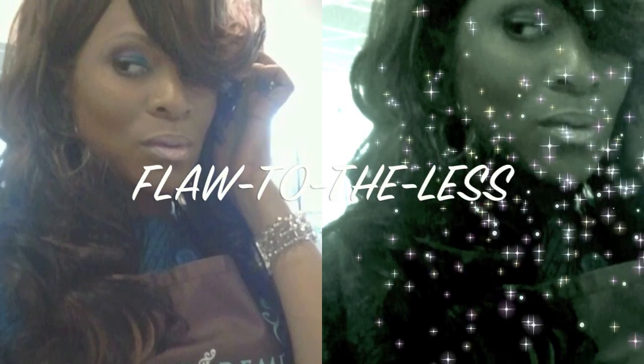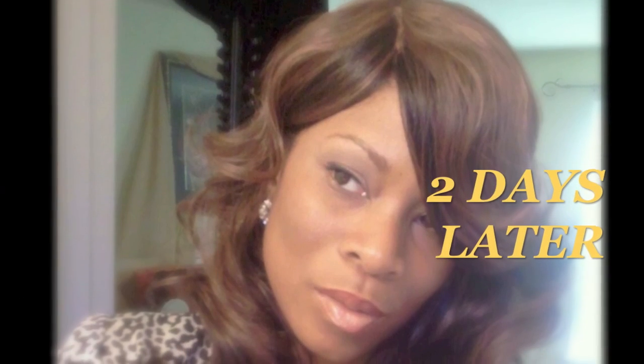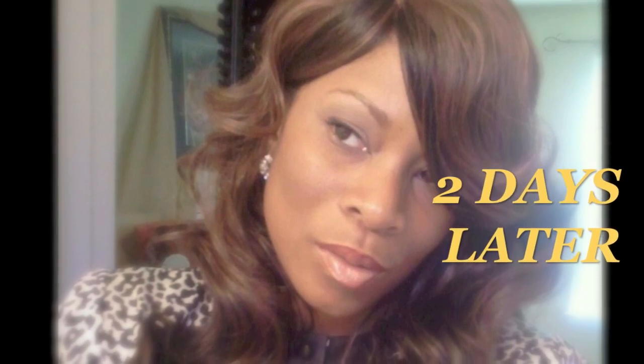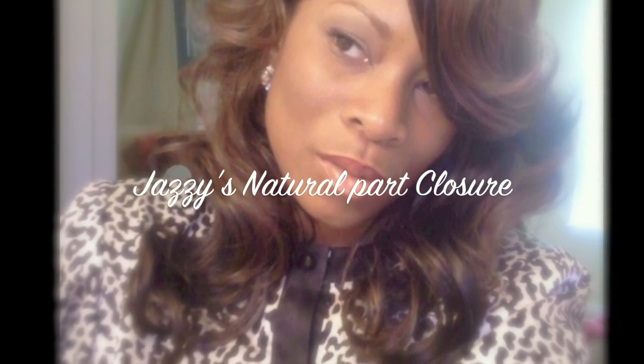Gigi's gotta do it sassy! As you can see here I didn't even do anything — I didn't flat iron it, I didn't do anything yet. Two days later — look at my closure. Gorgeous. Blended into everything, it looks perfect. It looks like a lace wig. So Jazzy's Natural Part Closure.